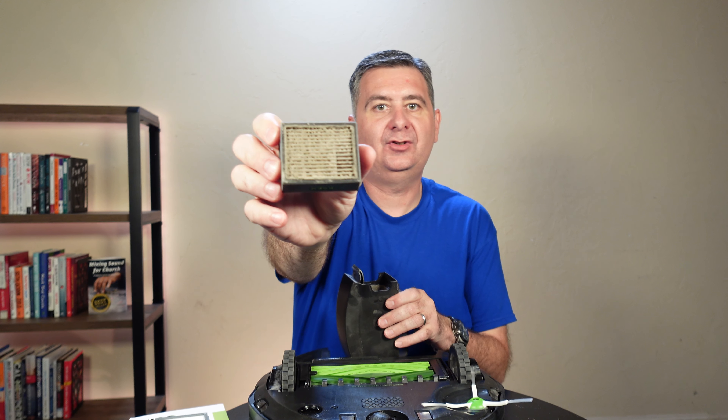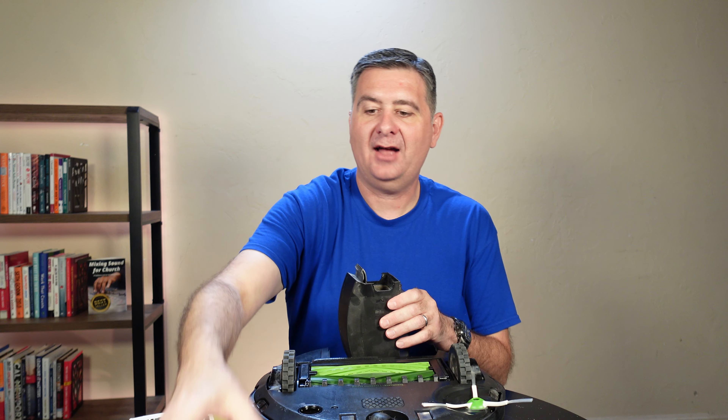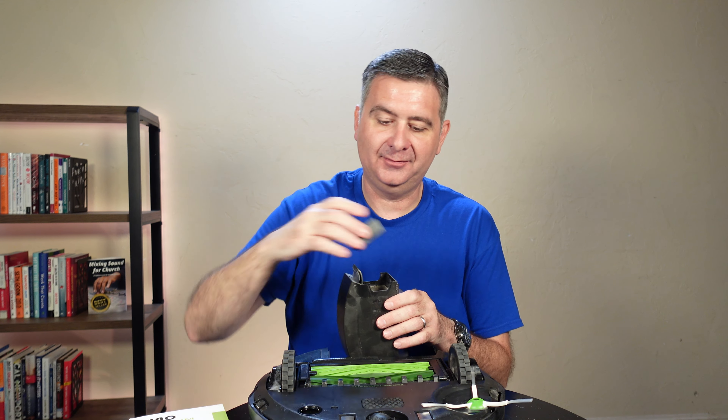I've got some eHAO replacement filters for my iRobot Roomba vacuum. If you've never replaced your filter, it's important. They do get clogged up and make it very difficult for the iRobot to have the suction it needs, and then it burns out the motor. I've done that before to an iRobot Roomba.